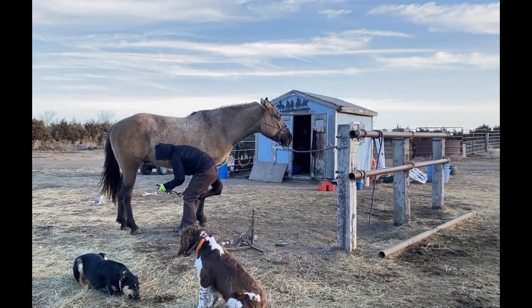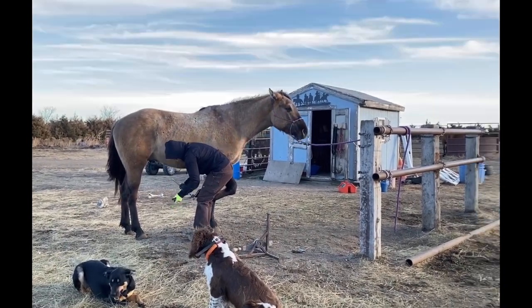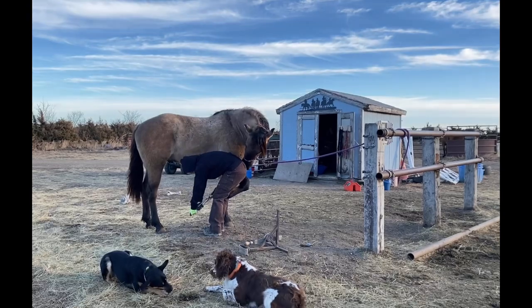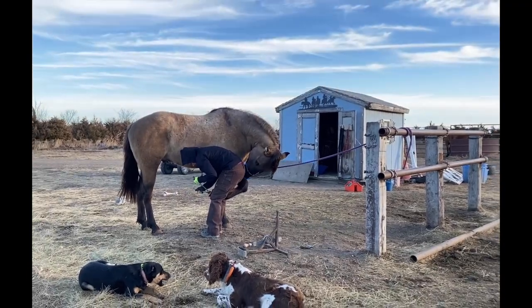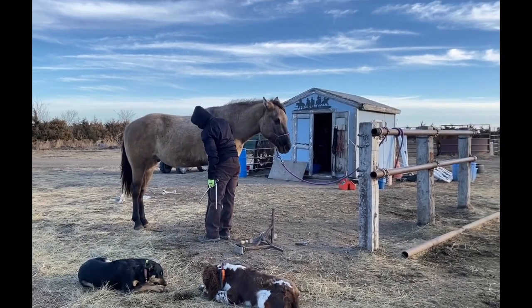You can kind of see how reasonable they're going to be by how well they let you take their foot away from them — boy, that's a vulnerable thing, to let you take their foot. Because everything they've been taught is they need those feet to get the heck out of here. Feels like he wants to pull it, so I'm just going to let him take it before we get into a fight.